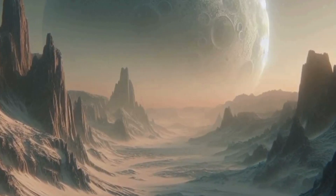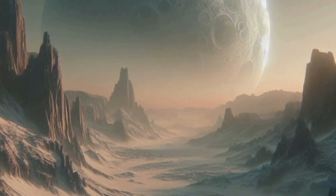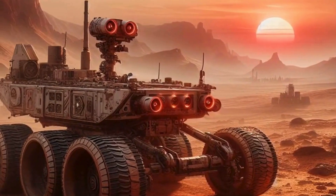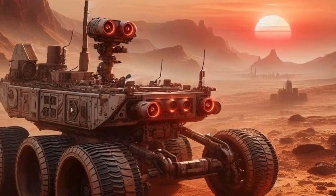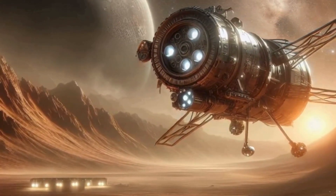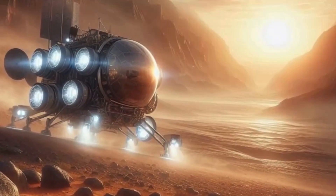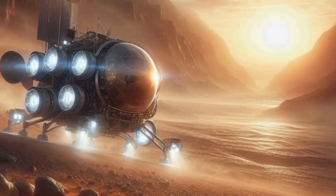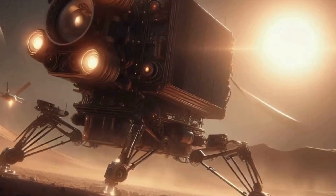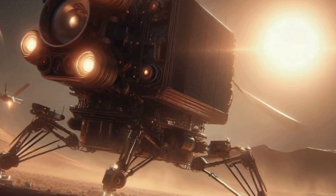Now, let's talk about exploration. Mars is a treasure trove of scientific wonders — from ancient riverbeds to towering volcanoes, the Red Planet has stories to tell. Imagine rovers roaming the Martian plains, collecting samples, analyzing geology, and searching for signs of past life. Who knows? We might uncover clues to the origins of life itself. But it's not just about science — exploration sparks imagination and inspires generations. Just think of the Apollo missions and how they ignited a passion for space exploration. A human colony on Mars would be the next giant leap, opening doors to new discoveries and possibilities.